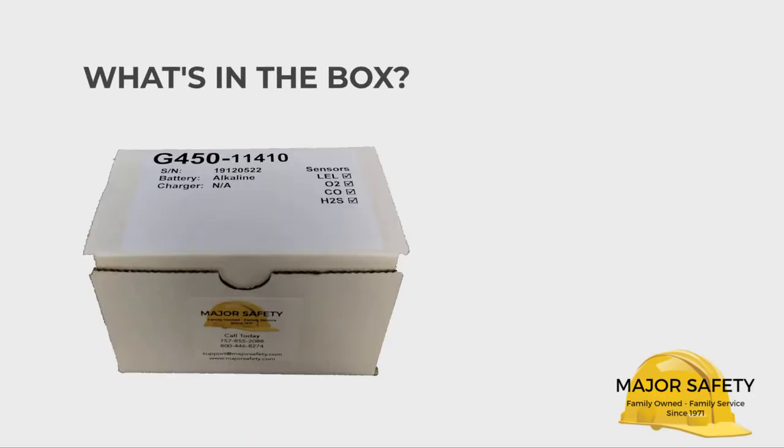Let's take a look inside the box of your G450 gas detector. We want to make sure everything's there and understand its purpose.